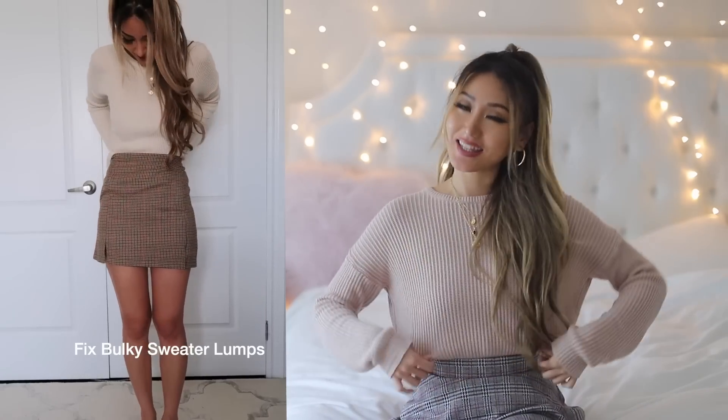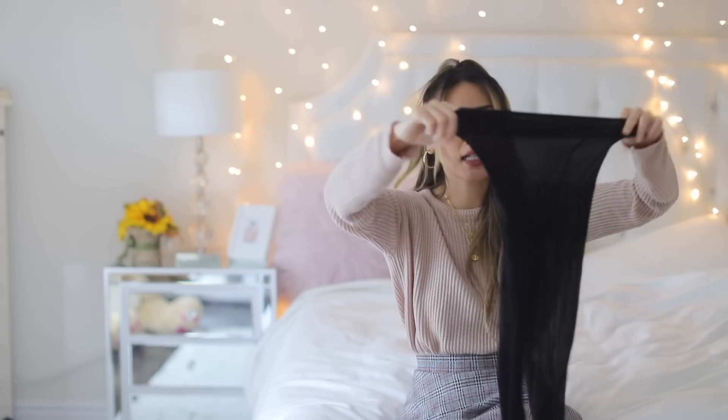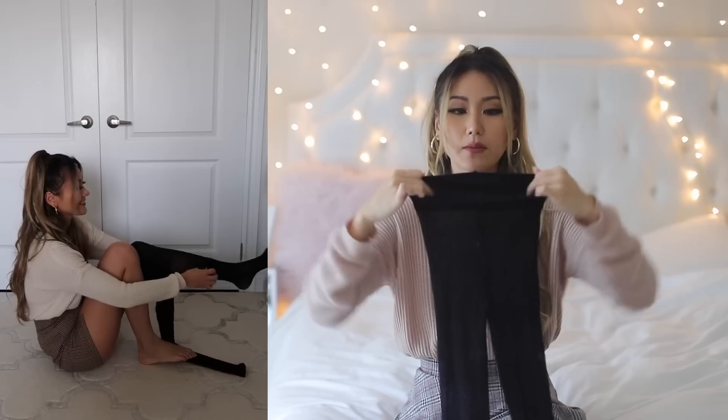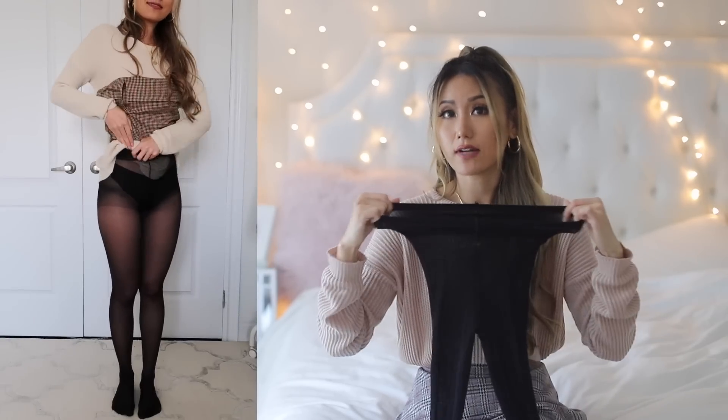For those of you who love to tuck in your sweaters into your skirts, like I'm doing right now, if your sweater is way too bulky, what it does is it creates this weird bulge-looking thing all around your midriff, and that is not attractive. To prevent that, all you need to do is grab a high-waisted pair of stockings, leggings, or pantyhose — or make sure you find one that has a control top because those tend to be tighter around there.